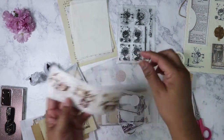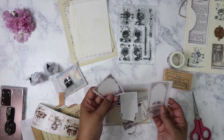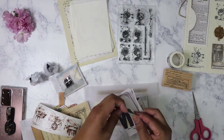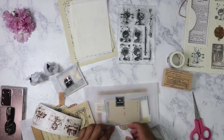We've got more stickers here — some circle embellishments, book plate labels, whatever you want to call them. Some more pieces again, stickers.